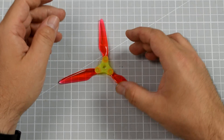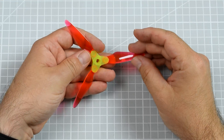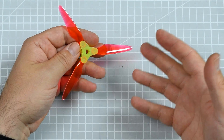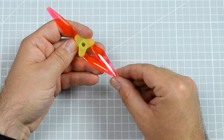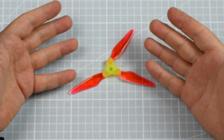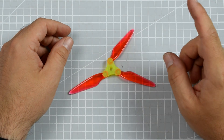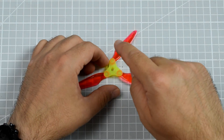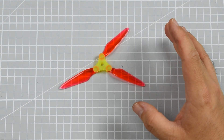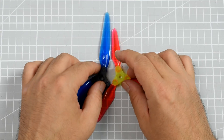About two months ago I reviewed the DALPROP 5-inch FOLD F5 propellers. I was fairly optimistic about them because they worked just fine — the quad was flying fine and they were folding. But the fact that a 5-inch propeller folds is not really that big a deal because it's a relatively small propeller and there's usually not really a problem with transportation. Back then I was very interested in seeing this propeller in a 7-inch version, and Foxeer was thinking exactly the same way — and look what I have.